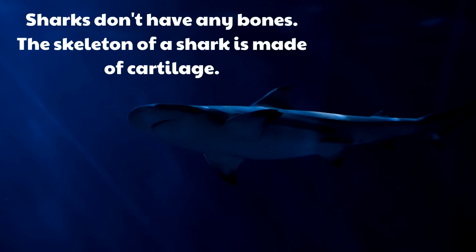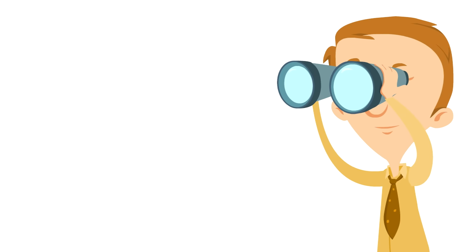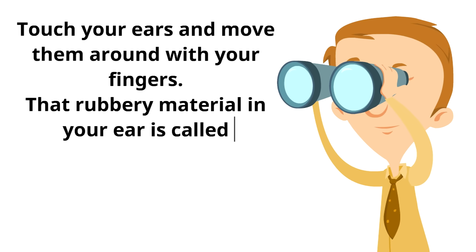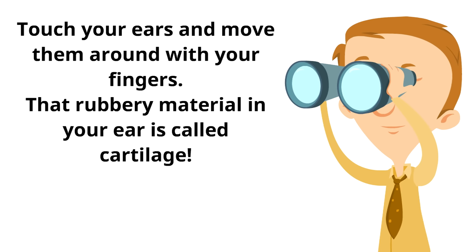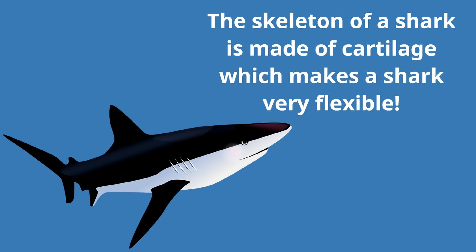So what is cartilage? This is going to sound weird, but touch your ears and move them around with your fingers. That rubbery material in your ear is called cartilage. There's some cartilage in your body just like there's cartilage in the body of a shark. The skeleton of a shark is made of cartilage, which makes a shark very flexible — kind of like your ears. That helps a shark move around in special ways.